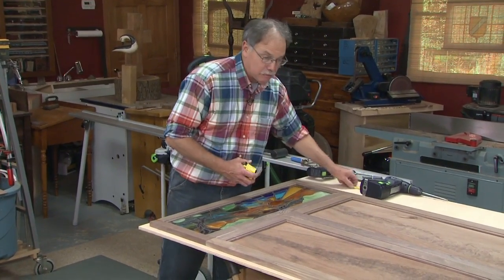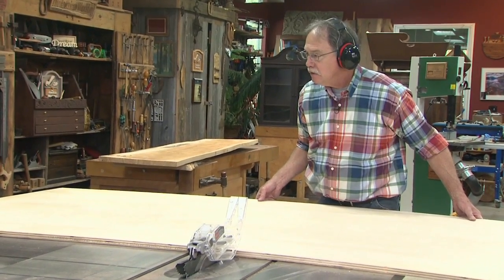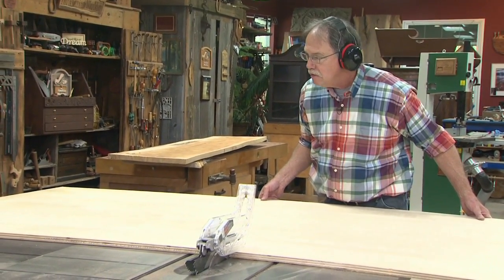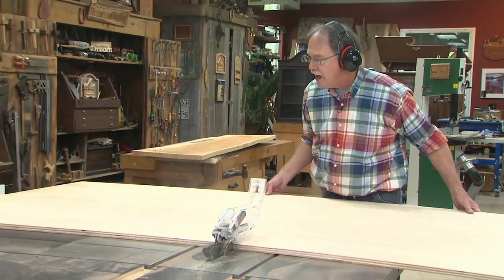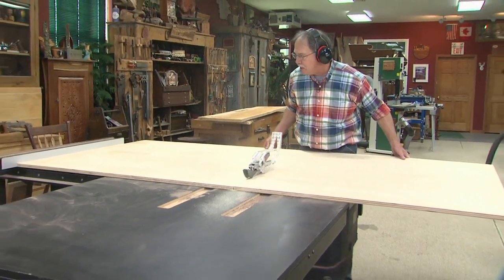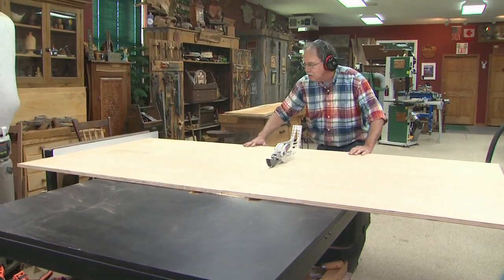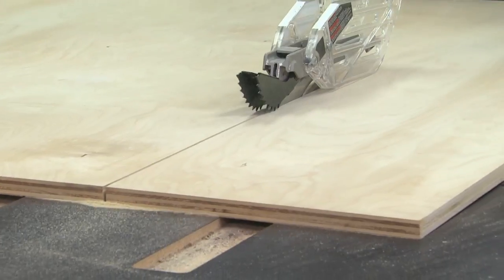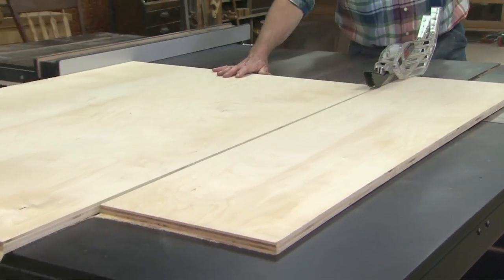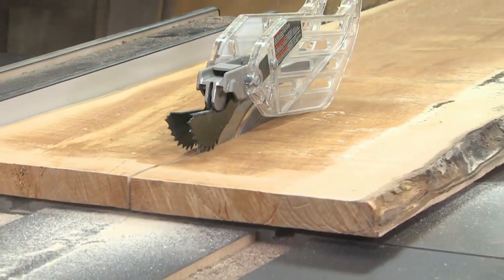Over to the table saw to build the case. This is the key to the case — it's a piece of plywood, 51 and 7/8 inches long. I'll mill this down, keeping my eye on that locked rip fence, keeping that straight square edge against the fence. First I'll cut it to length carefully, then to width. From there I'll cut four pieces of maple — take your time.